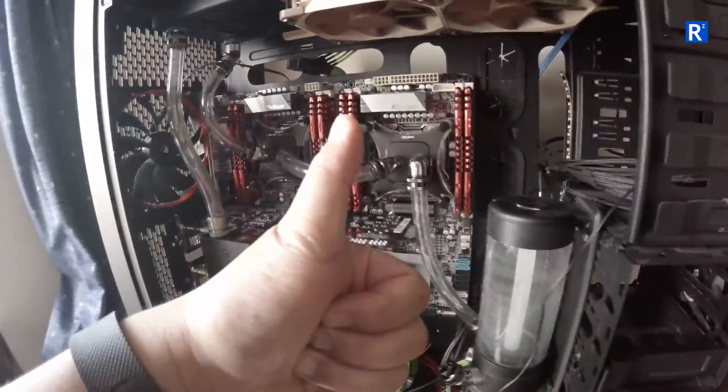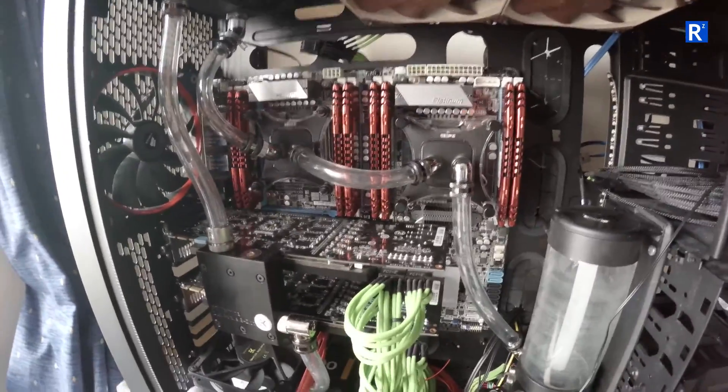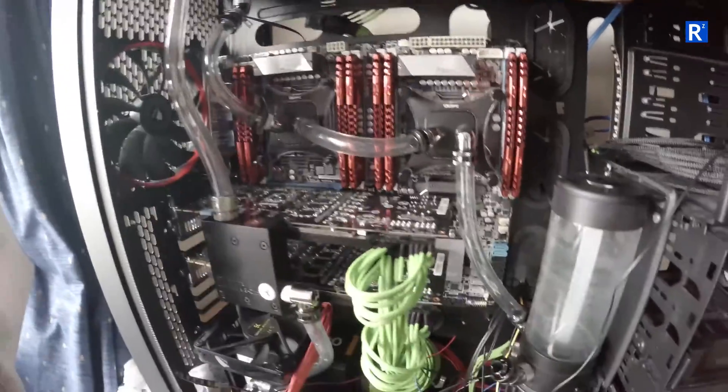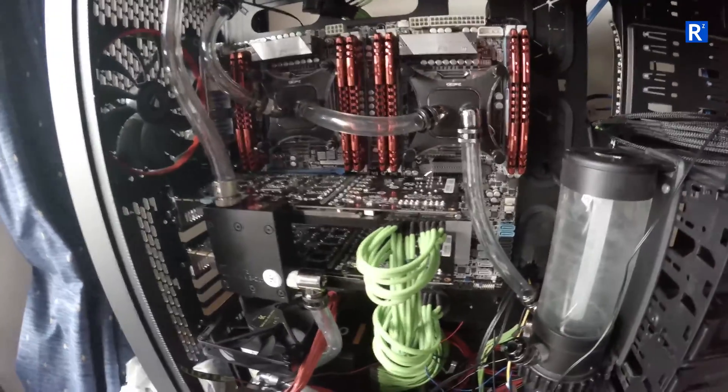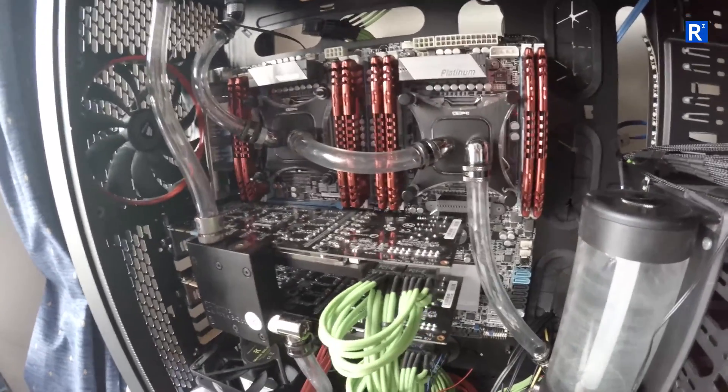I didn't have to pay any part of this replacement board at all, which is — thumbs up to ASUS for that. Absolutely amazing, very very pleased. And for the record, I'm not sponsored by them. I'm not being paid by them in any way, so this is all above board and legit.